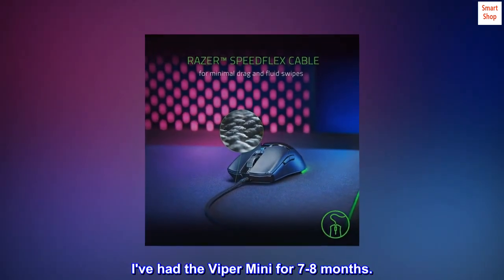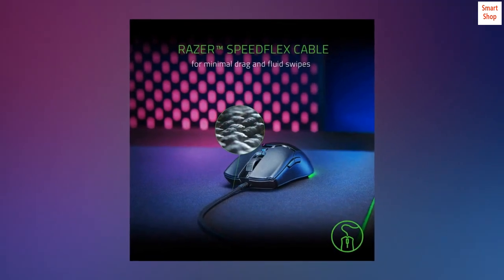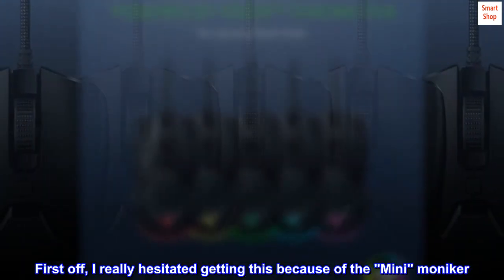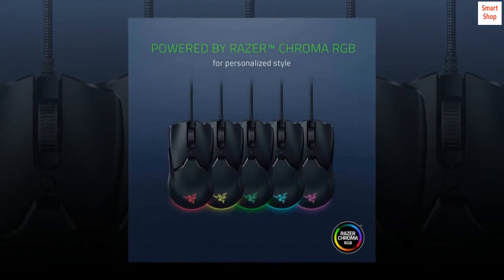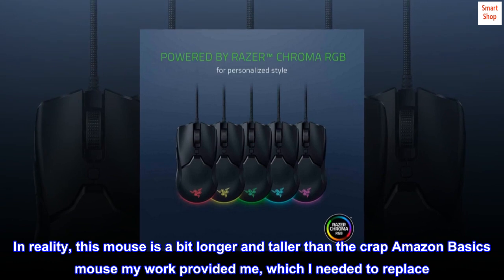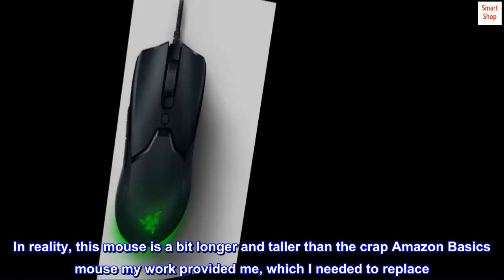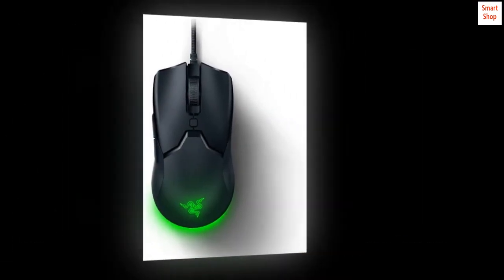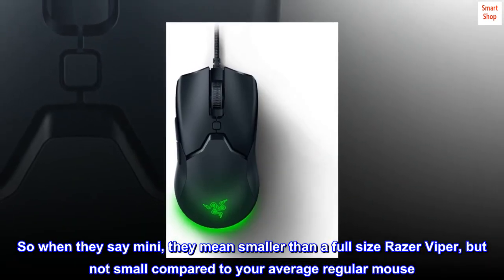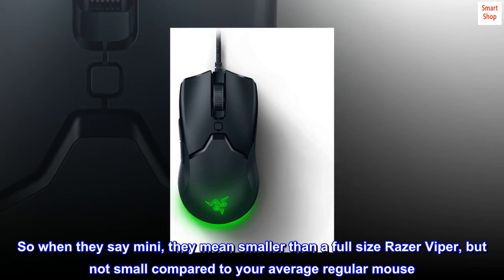I've had the Viper Mini for seven to eight months. First off, I really hesitated getting this because of the mini moniker. In reality, this mouse is a bit longer and taller than the Amazon Basics mouse my work provided me, which I needed to replace. So when they say mini, they mean smaller than a full-size Razer Viper, but not small compared to your average regular mouse.